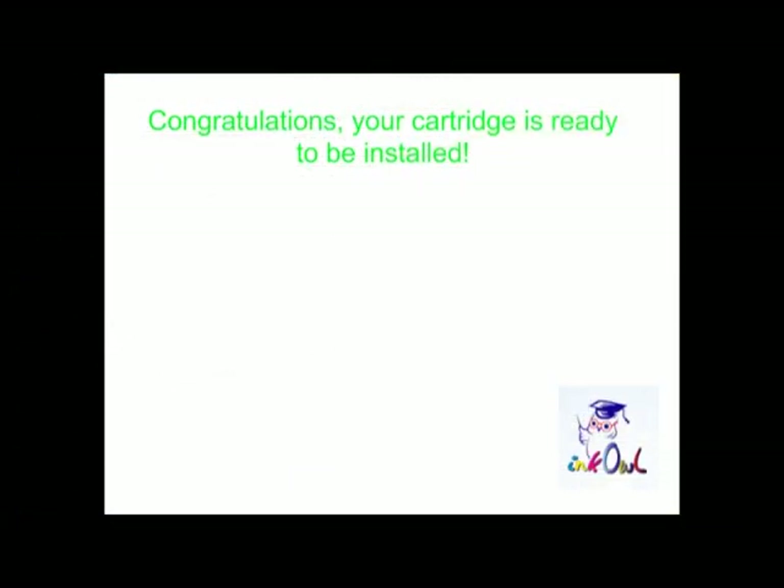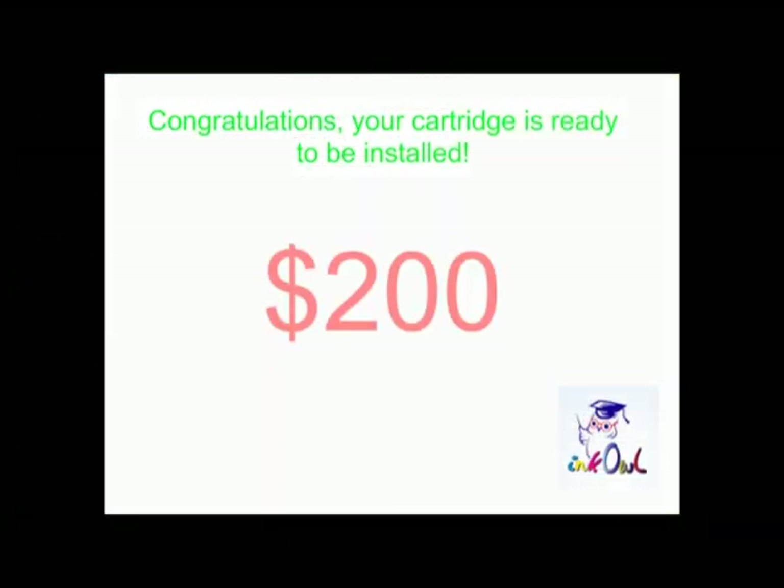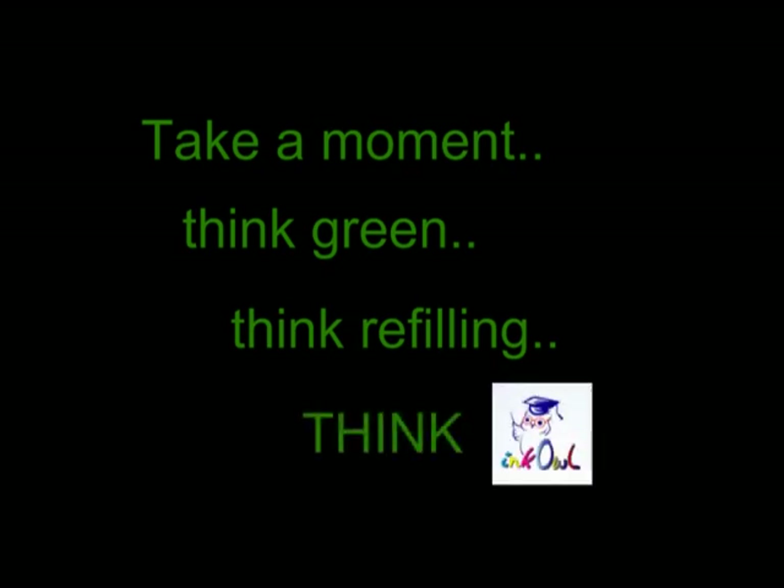Congratulations! Your cartridge is ready to be installed. By refilling all four cartridges, you'll save yourself $200 and throw fewer cartridges into the landfill. Take a moment. Think green. Think refilling. Think InkOwl.